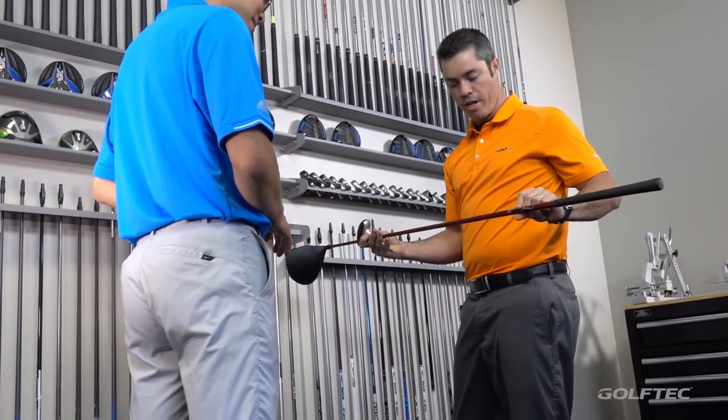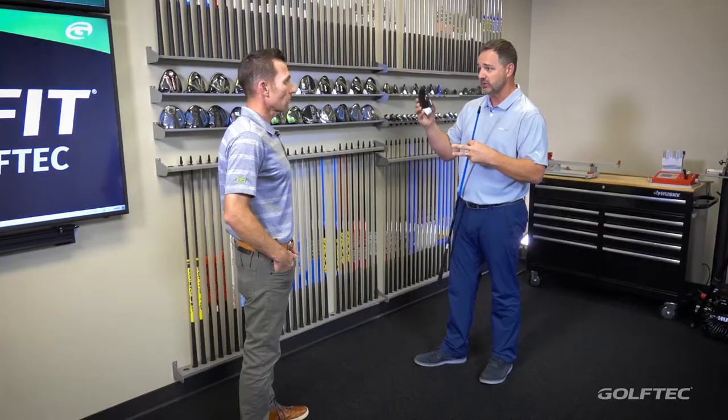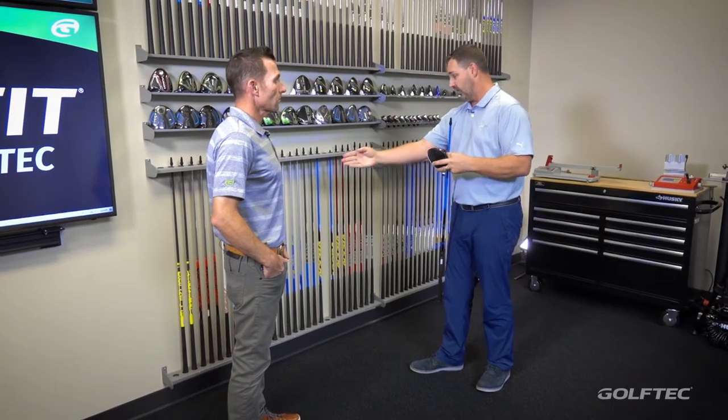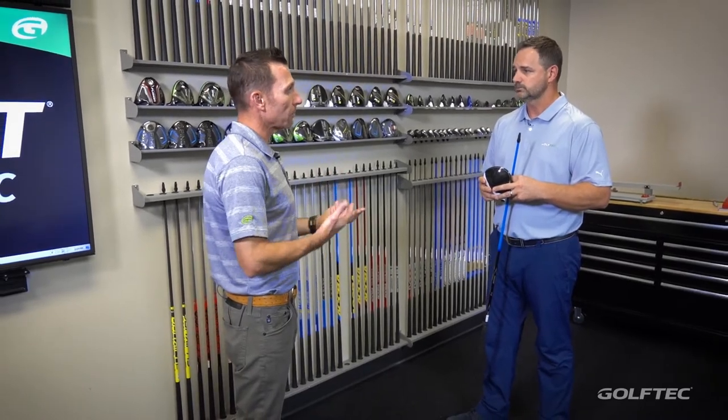The golf shaft is the engine of the golf club, so in order to fine-tune what is already a good number that you're producing with a head, we're going to go through a variety of options to make sure that we get it as accurate as possible, as long as possible, and with the right ball flight that fits your swing. It is amazing when you look at all of these combinations — looking at this fitting wall here, all of this is part of a Golf Tech Tech Fit.